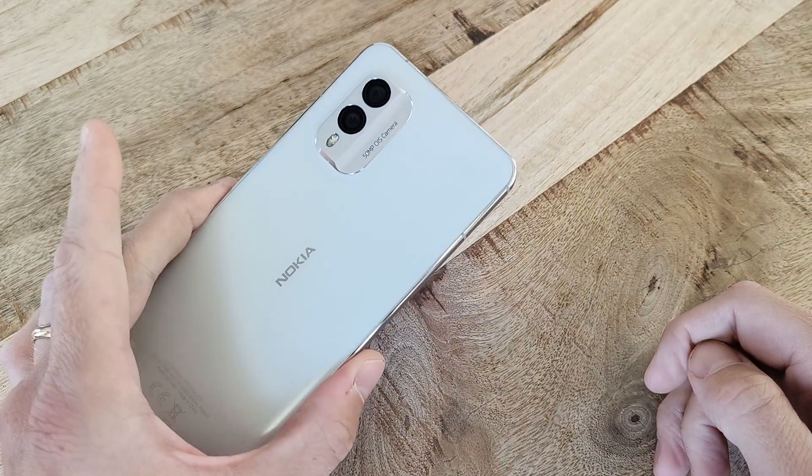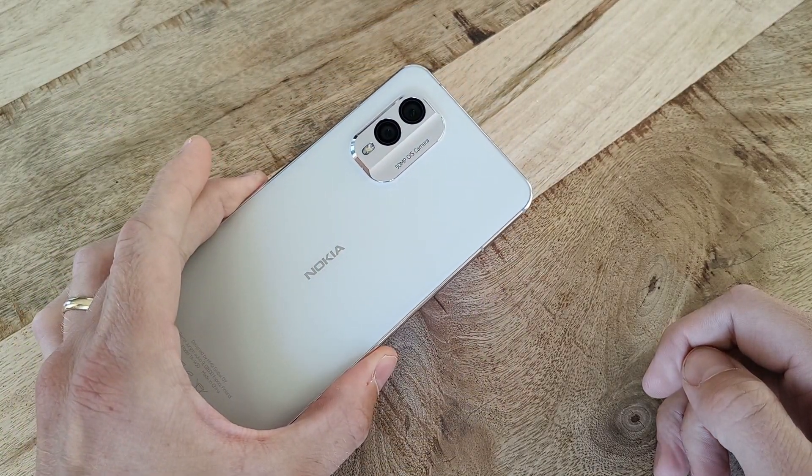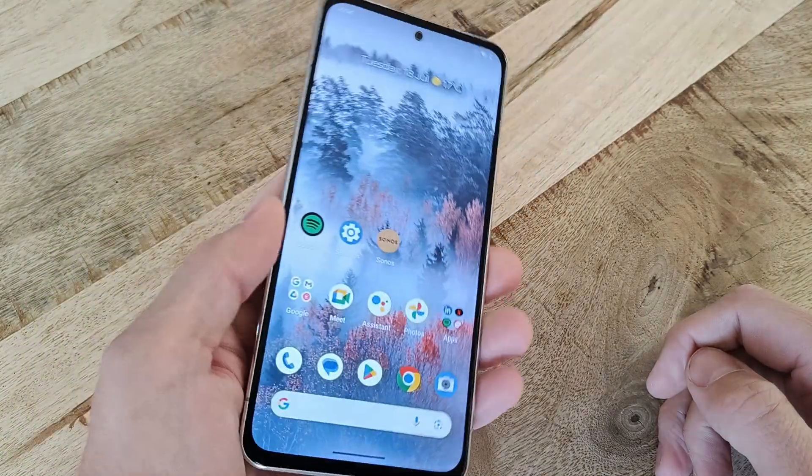First, make sure you have nothing you want to keep on the phone, because in a few seconds, everything currently stored on it will be deleted.